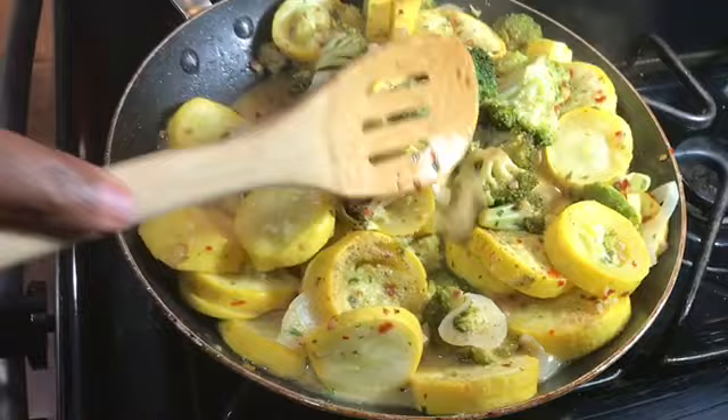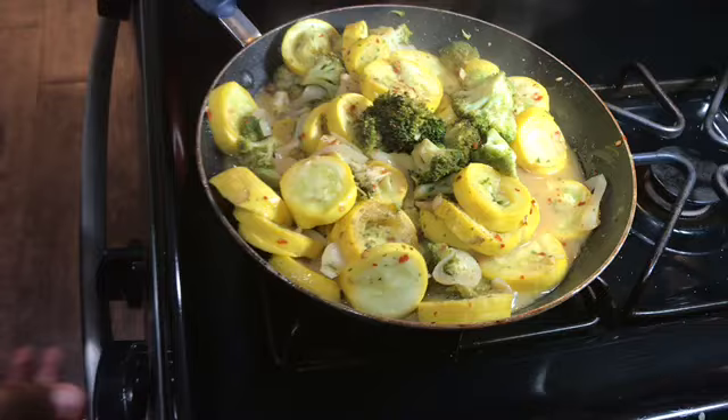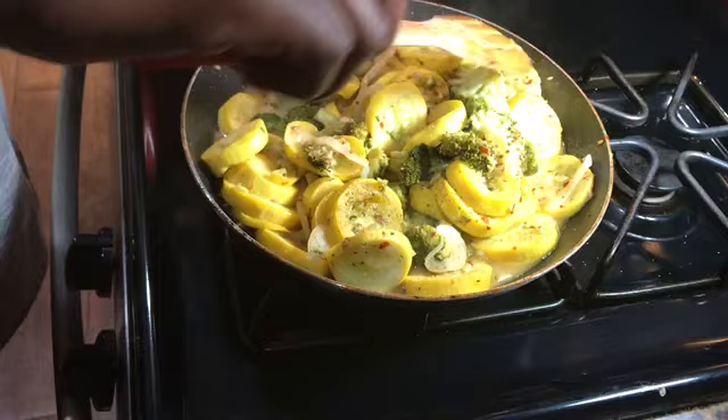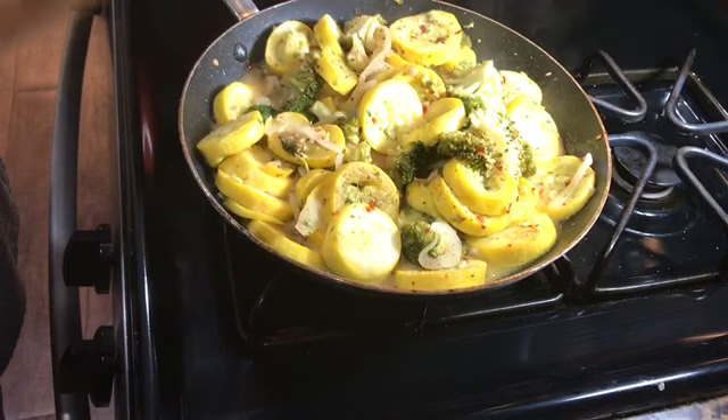Here's my brock squash and it is completely done! I told y'all it was going to cook down. I'm going to turn this off right now and leave the lid on it because I don't want my squash to get mushy. It only took about eight minutes to cook — that's it — and it cooked down as you can see. All of my seasoning is in there. I'm going to plate this with another video I'm doing, which is some fried ribs.